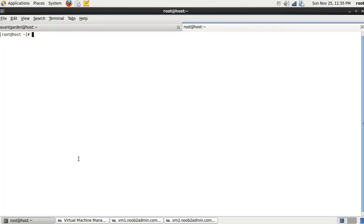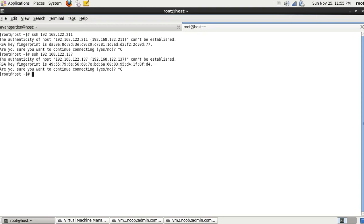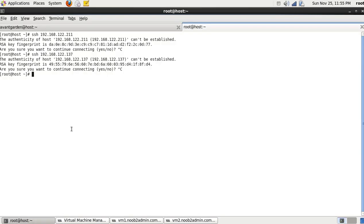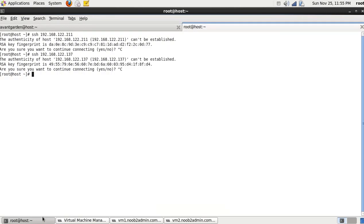If I come over to the physical machine and type 'ssh 192.168.122.211', my physical machine sees that VM, and it sees the other one too. This means I have a little localized network on this machine. Now, my wife has a laptop with Windows — if she were to download PuTTY and try to connect to one of these VMs, she wouldn't be able to do it. That's what a bridged interface does — it makes the machine a physical machine on the network. But that's perfectly fine because we're just working from our physical host machine and working with these VMs in this environment.